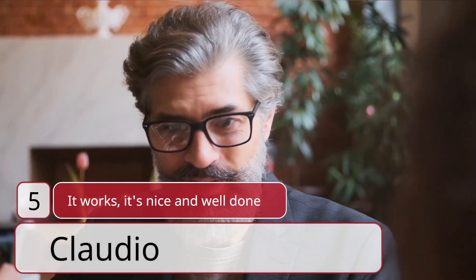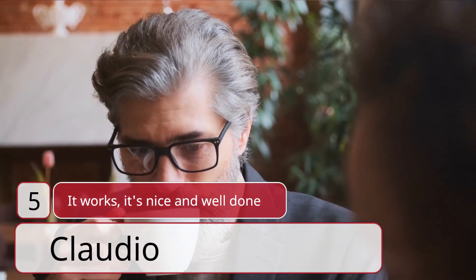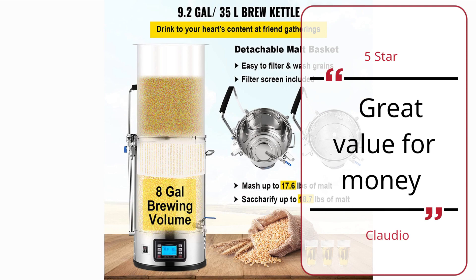Number 5: It Works, It's Nice and Well Done. Claudio, 5 Star. Great Value for Money.